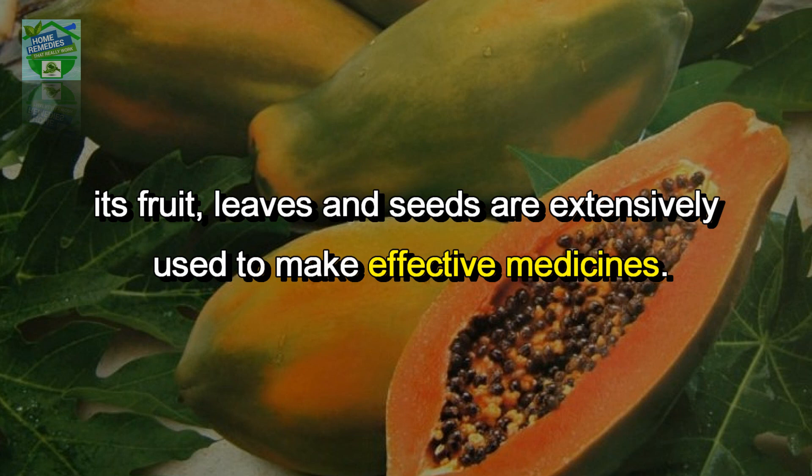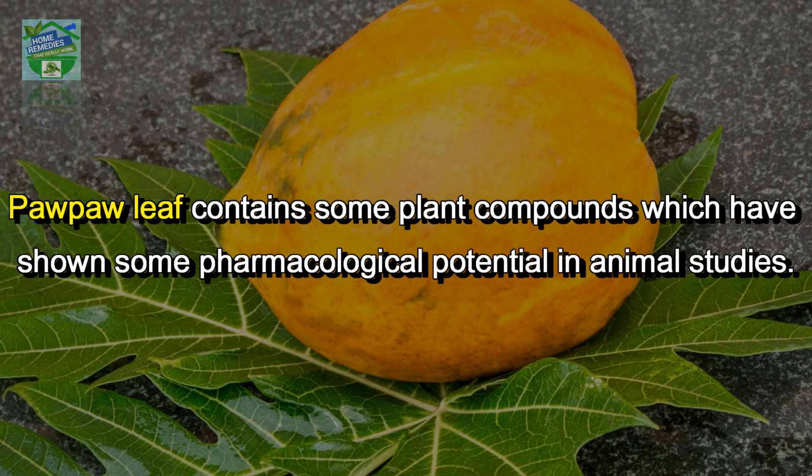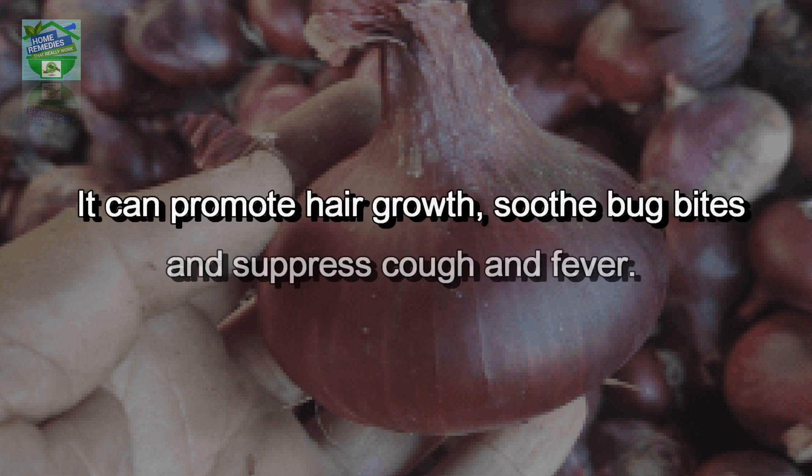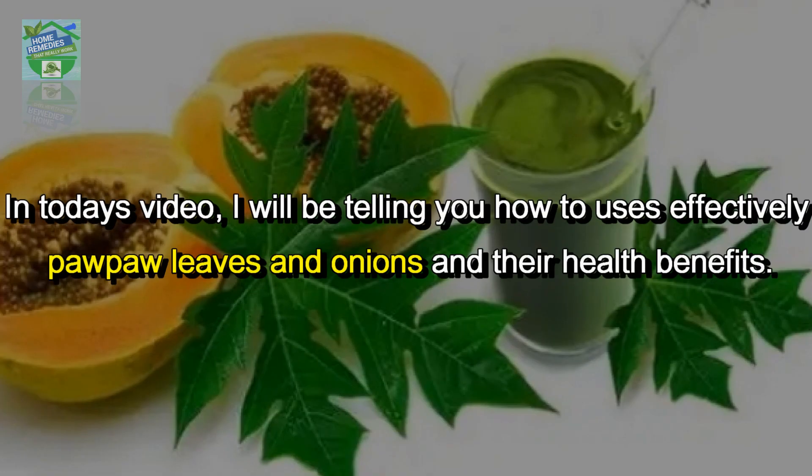leaves and seeds are extensively used to make effective medicines. Pawpaw leaf contains some plant compounds which have shown pharmacological potential in animal studies. Onions also have a lot of benefits — they can promote hair growth, soothe bug bites, suppress cough and fever.